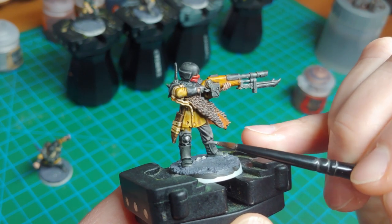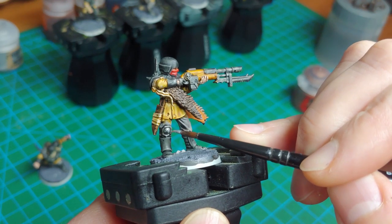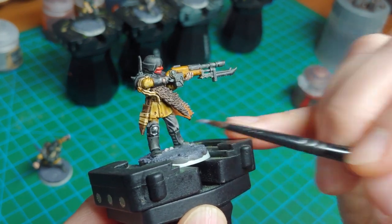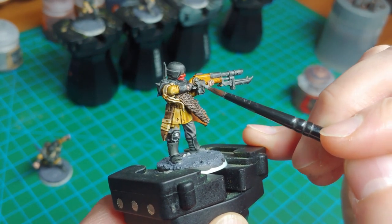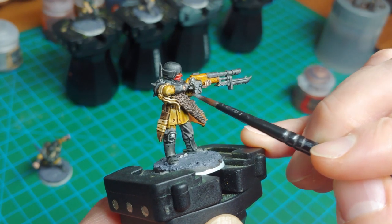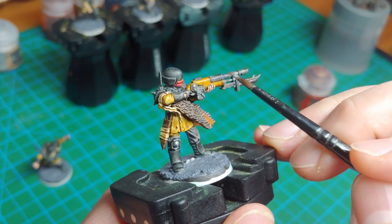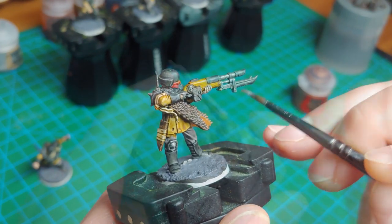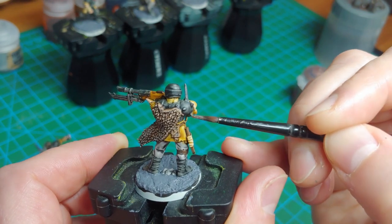Moving on to the metallics, I'm using Runefang Steel for my silver areas using a light overbrushing technique — I'm trying not to fully layer this paint on. I'll leave the recesses dark, move the brush around, and keep it loaded very lightly so we take advantage of the Black Templar already on there. I'll paint silver onto the knee pad, gun barrel, knife, and all the spikes on the shoulders and some of the knee pads and boots. Those spikes really pop out if you take this little extra step to pick them out.